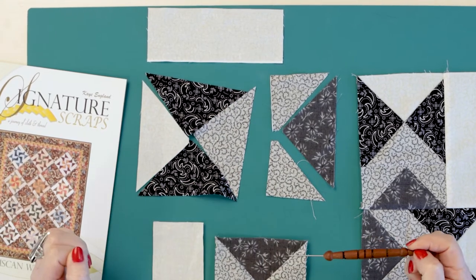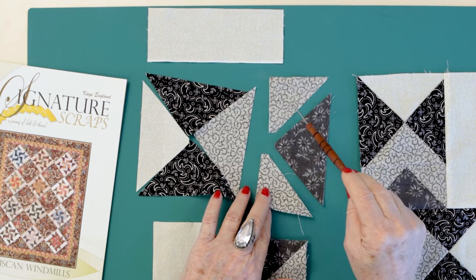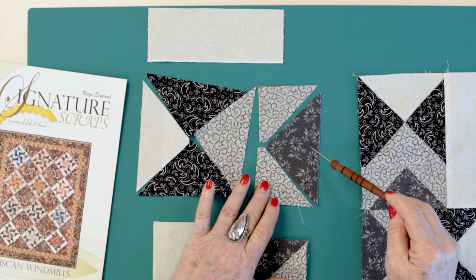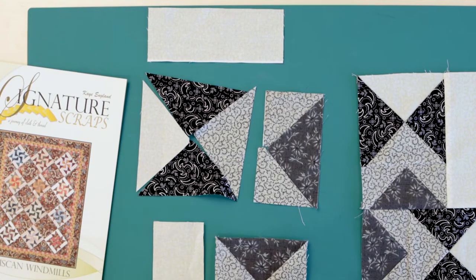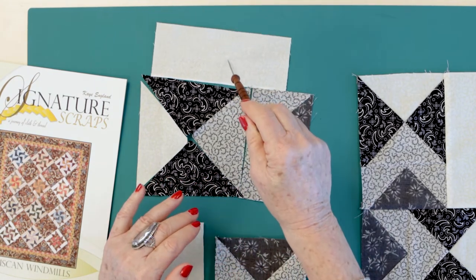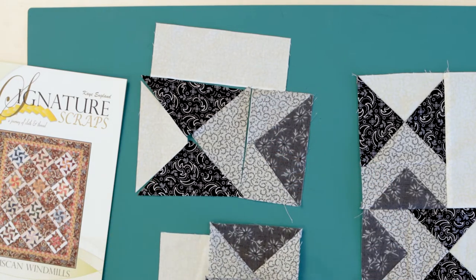Then I put that block together. In this particular element — my flying geese — I have my two half squares and my one quarter square. I put that element together times four. Once I do that, those guys set in there and the rectangle comes back there. Now I have this element. Most every time I see someone piece these elements, the minute they get this done, they run to the iron and they do the same thing here.